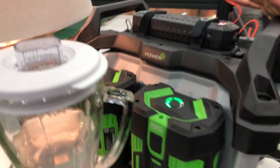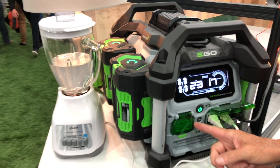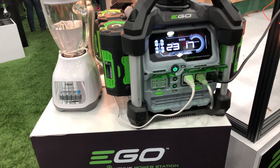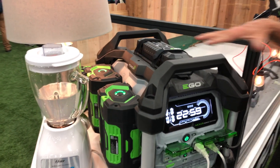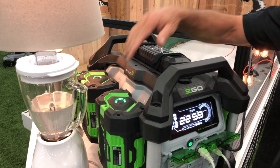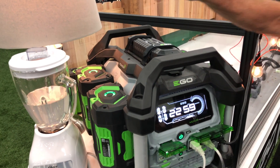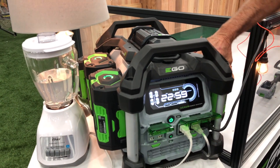It's generating a pure sine wave, so it's perfect for your electronics, and it also has four USB ports. Breaking down the prices: $800 with no batteries, $1,200 with two 7.5 amp hour batteries, and about $1,600 with four 7.5 amp hour batteries.